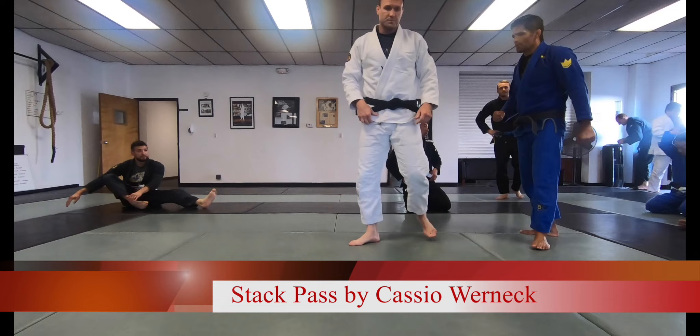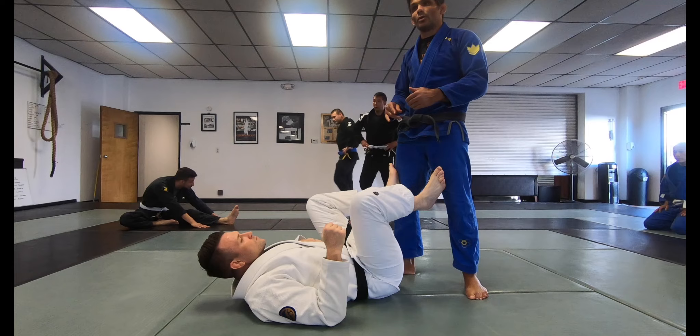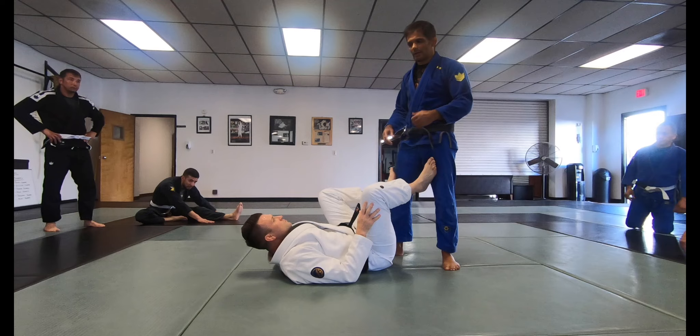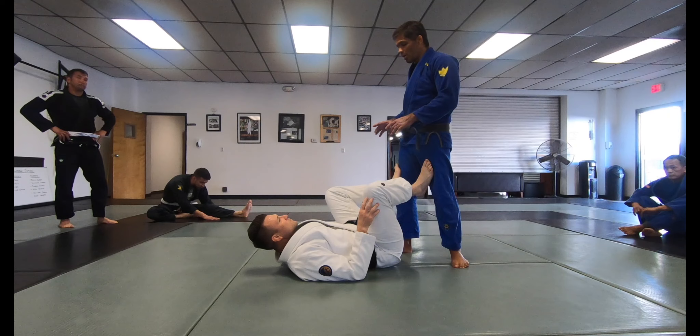This week we're going to work a guard passing technique. If you have a guard passing, start off with one thing about any type of guard: if you're on top, you need to initiate before they get a hold of you. Whatever guard they have in mind, you have to make sure you start before they get control. If they do a spider guard or a de la Riva, they're going to stop you. You want to initiate.